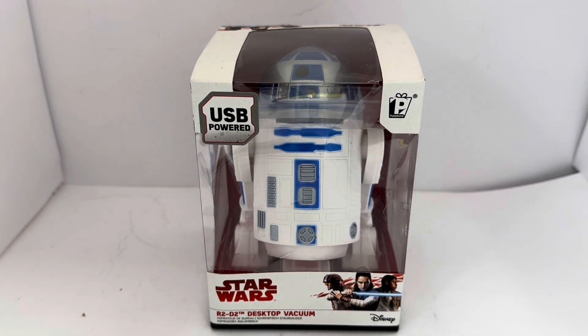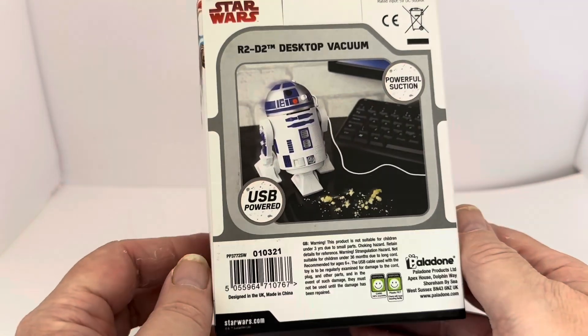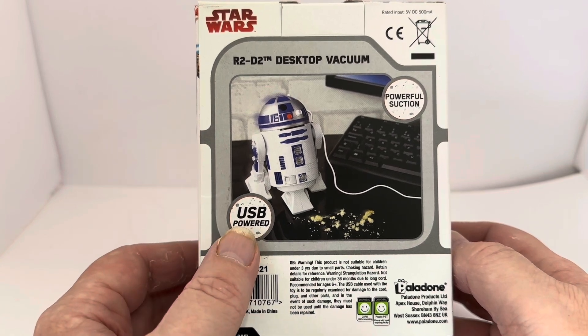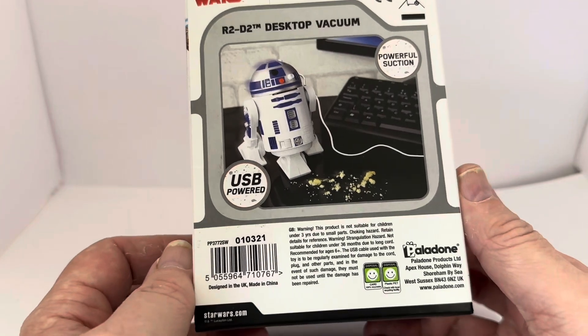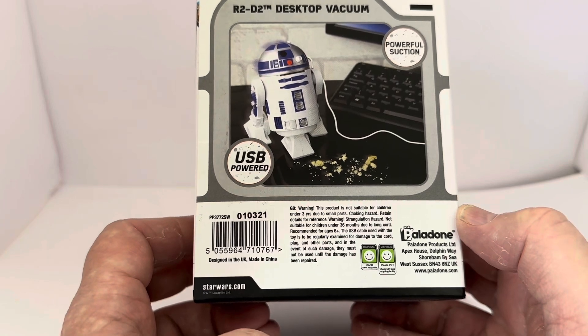The box says USB powered, you've got the Paladone logo on the top right-hand corner, it says Star Wars, and you've got an image of Poe, Rey, and Finn. It says R2-D2 Desktop Vacuum, and you've got the Disney logo at the very bottom on the right-hand side. On the back it says R2-D2 Desktop Vacuum, USB powered, powerful suction, and you've got the warning information, Paladone details, and the barcode at the bottom.